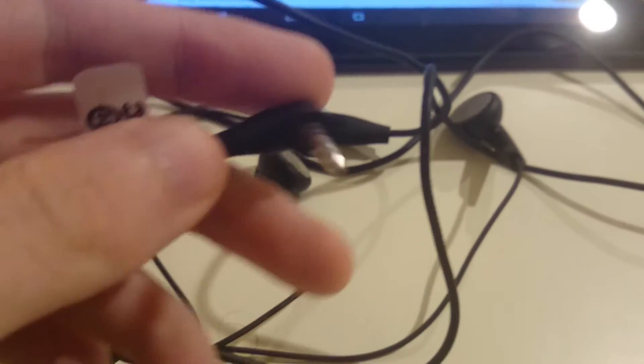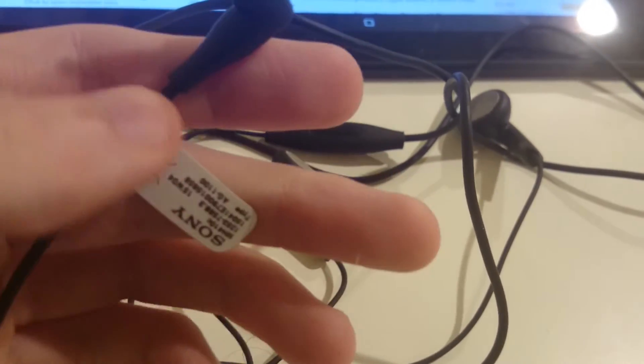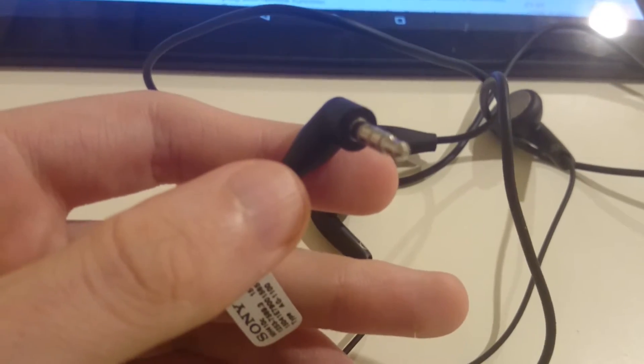You got your standard headphone jack. Everything that I've used it with — like laptops and PS4 controllers, different types of phones — I haven't had any quality issues.